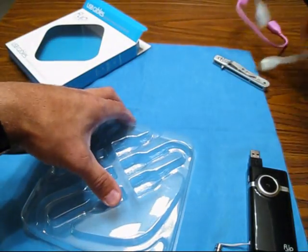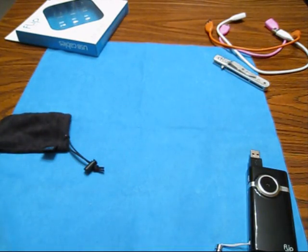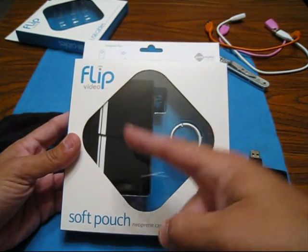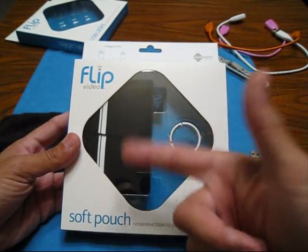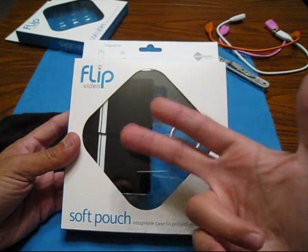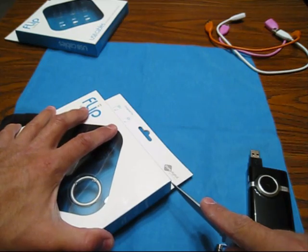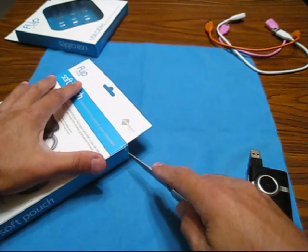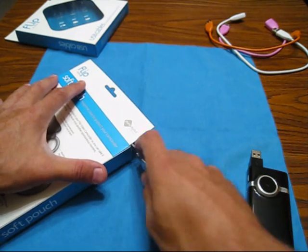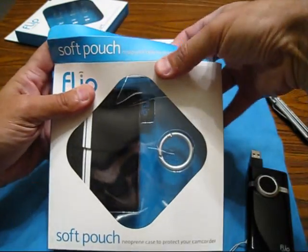I'm totally going to get rid of this packaging because I know I'm keeping those. This was a pretty nice deal — 14 bucks. I also got for my Mino — ta-da! They had it in pink, orange, silver, and black. I just kept imagining what this would look like in pink hanging off my bag or hanging off my jeans, but I just figured black was a standard color, it pretty much goes with anything. This one here is a neoprene case, and it was 15 bucks. I'm just going to pop this open — this isn't reviews, this is just a quick unboxing. I was happy with my little purchases today and wanted to show you guys.